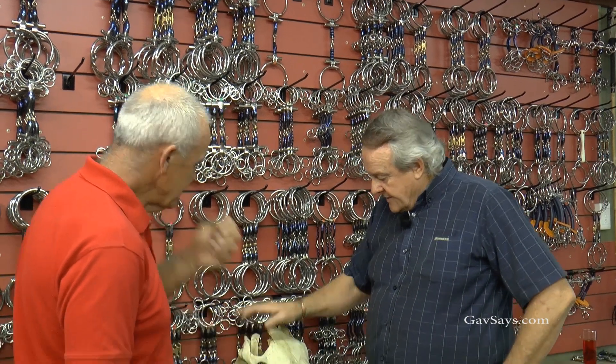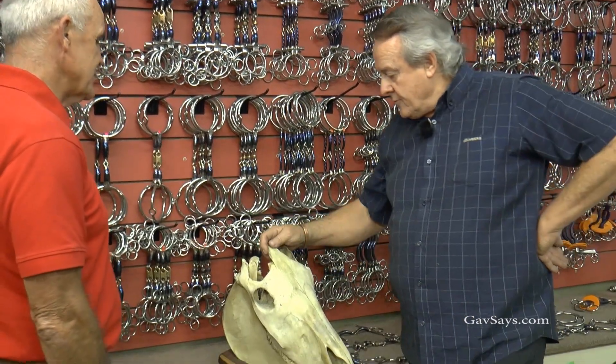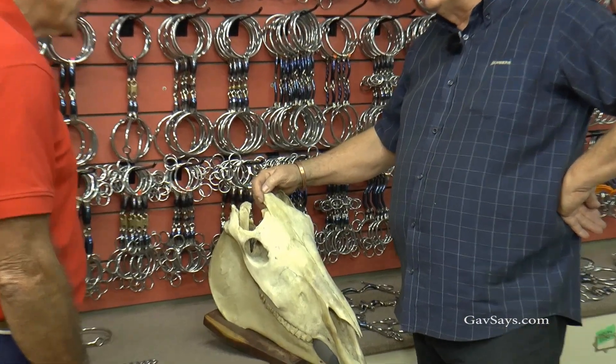Omar, tell us about the skull and how you've gone about using that to actually get the bits fitting, and why you use it.